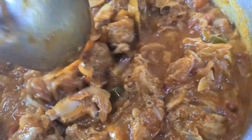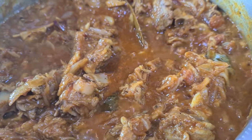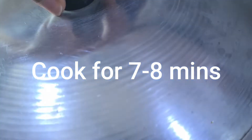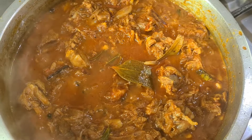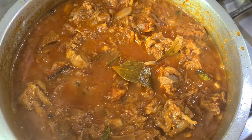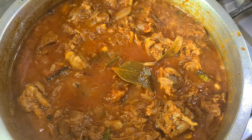Let's mix the onion and mix it up. Now it's ready.